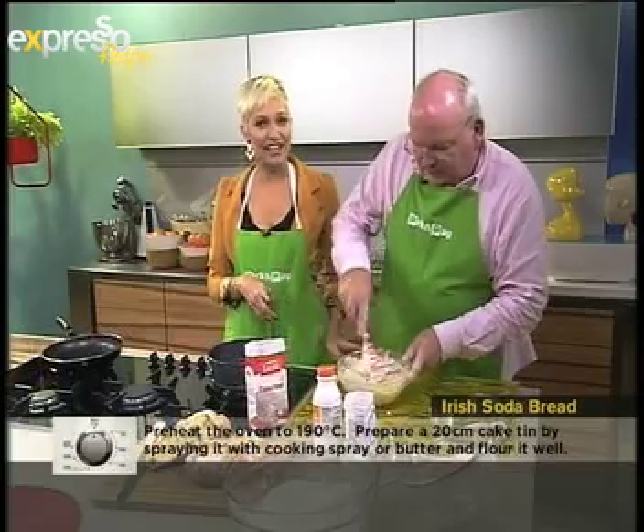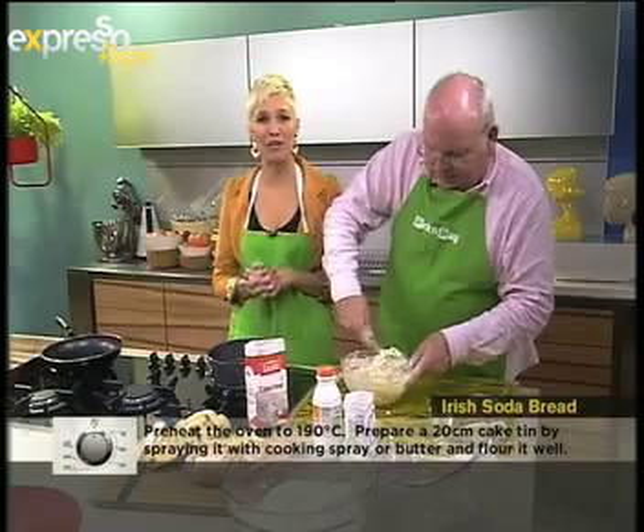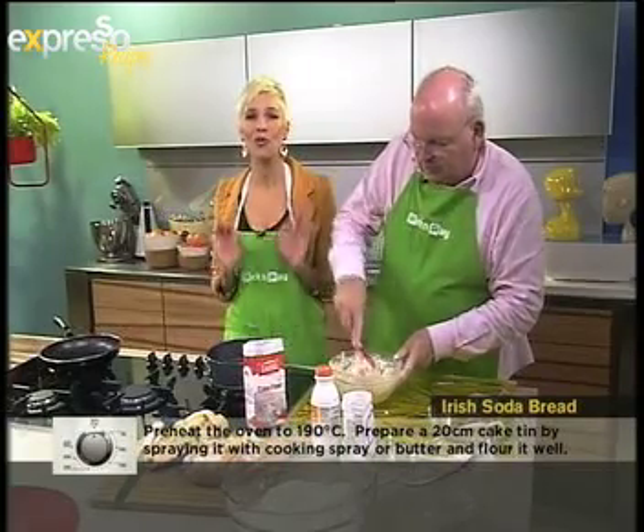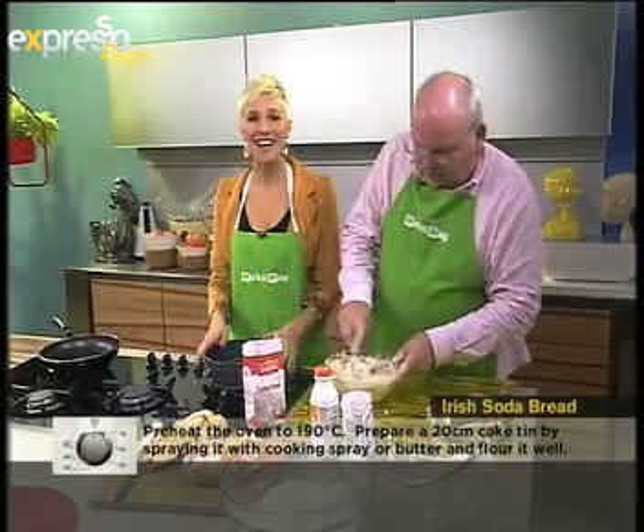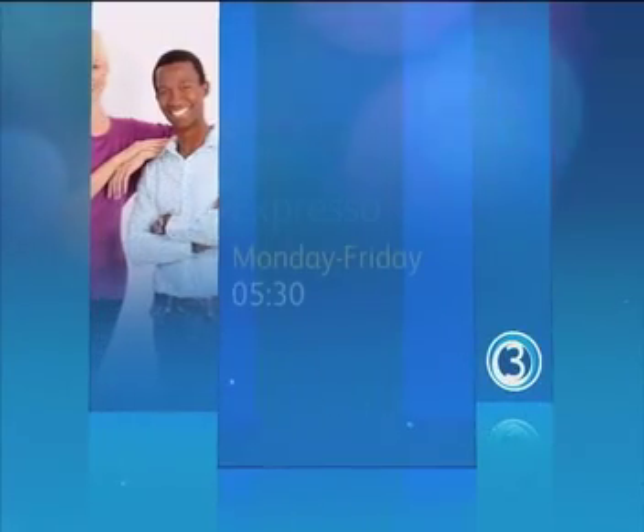We're going to go over to Couch Potato, and after that we'll be back in the kitchen with myself and Michael Relifi showing you how to make a gorgeous French toast from this Irish soda bread we've just made. Stay with Expresso and SABC3.